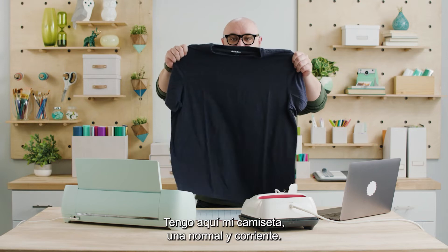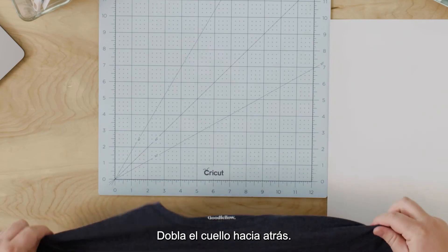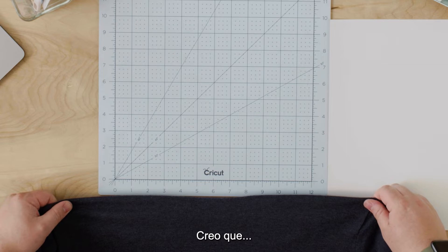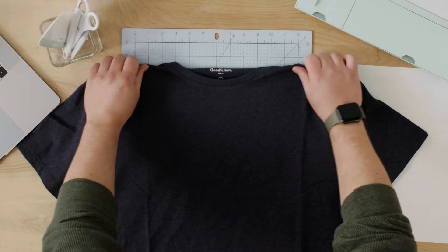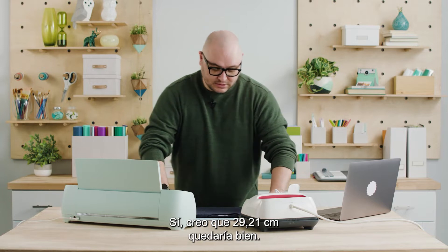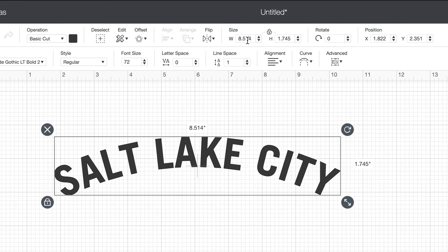I've got my shirt here, just a regular plain t-shirt, and I'm just going to lay it down on my mat just for reference. Fold back the collar. This is a 12-inch mat and I think that probably an 11.5-inch design would look cool right across the chest. So I can kind of assume the placement here. Yeah, I think 11.5 inch could be good. Okay I'm going to set this shirt aside, come back over here to Design Space, and select the size up here.